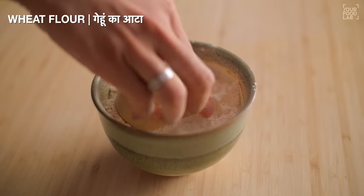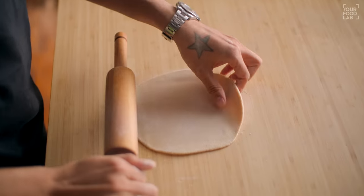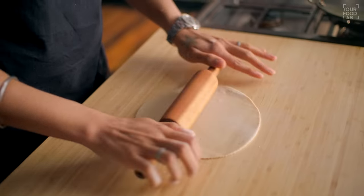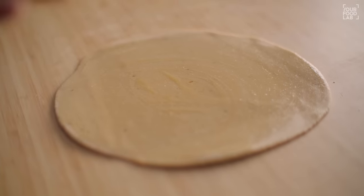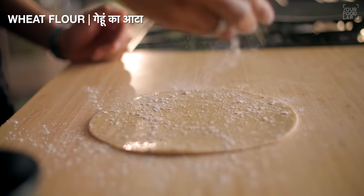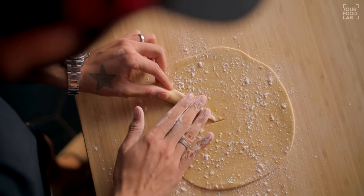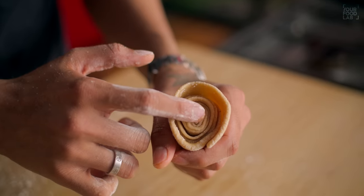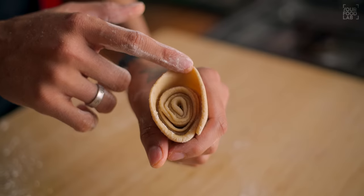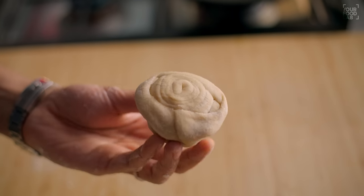For the second method: place the pinwheel on the board, press it down, and roll it out like a chapati. Apply melted ghee and sprinkle dry flour again. Then put a single slit in the dough. Starting from this slit, begin rolling it into a cone shape — roll it around so the cone is ready. You can see how the cone forms and how many layers are created. This gives us our laccha paratha.